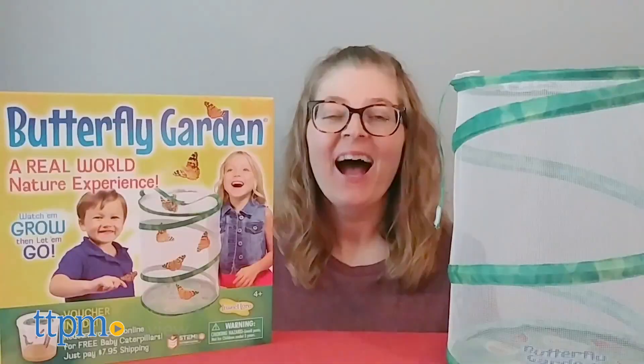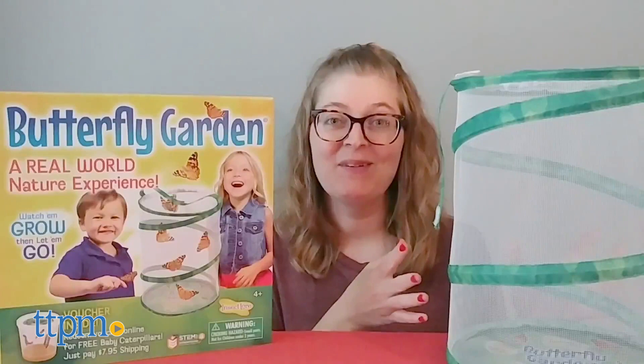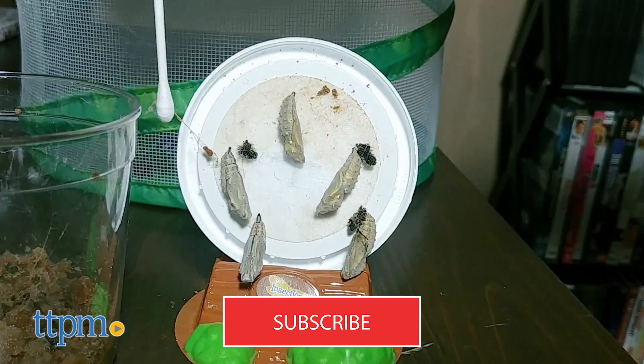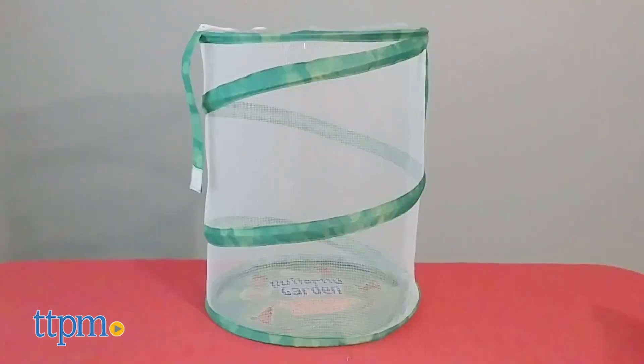Discover the wonder of nature from inside your home with a butterfly garden. Hi, I'm Laurie from TTPM here with Insect Lures Butterfly Garden, a mesh habitat where you can watch caterpillars grow into butterflies. It's a great STEM activity, and if you want to see more STEM toys, then click subscribe below.